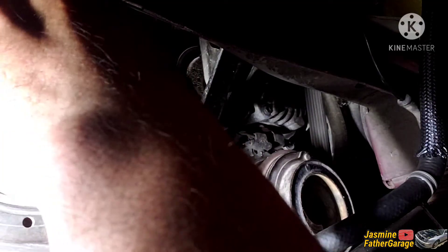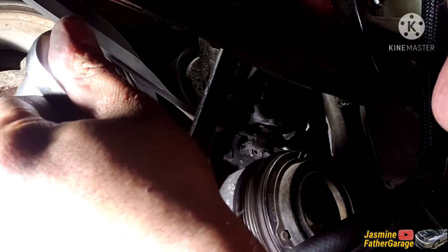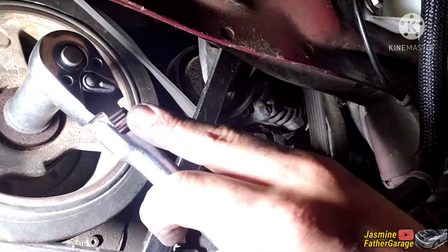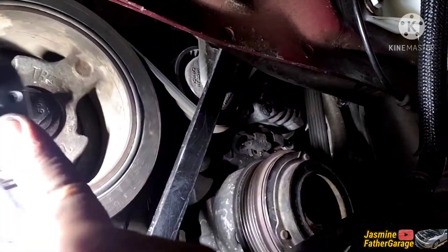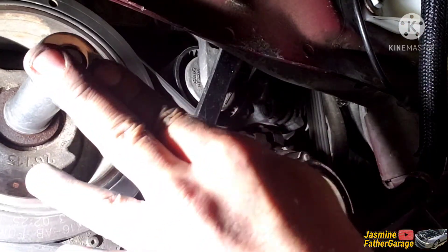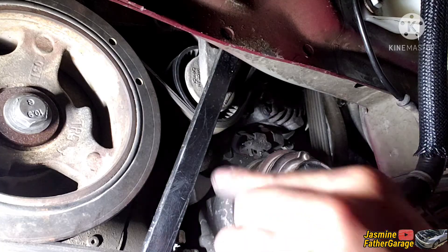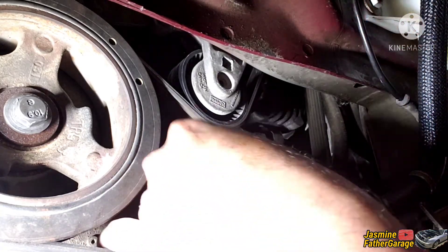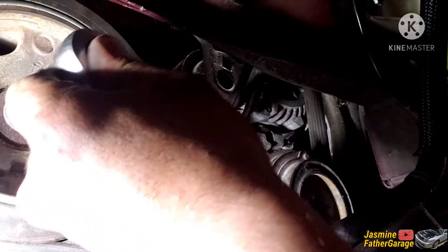Just like that, slowly slowly — and snap, right in. Just like that, there you go. Take the bar loose, take the tension out, and there you have it — belt installed.